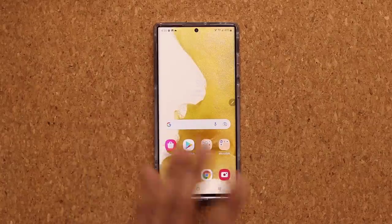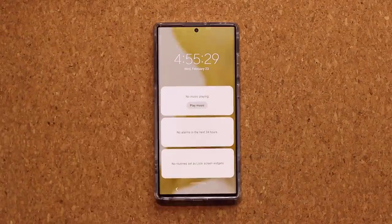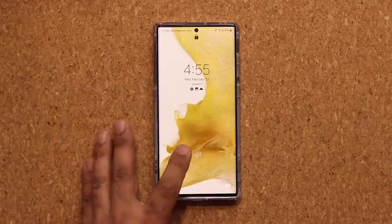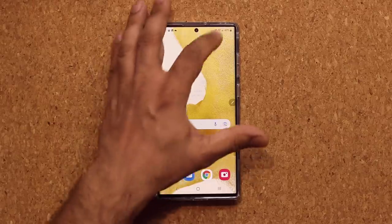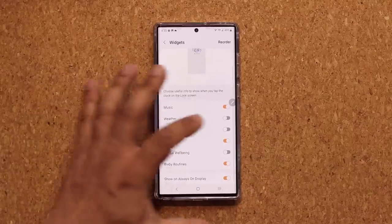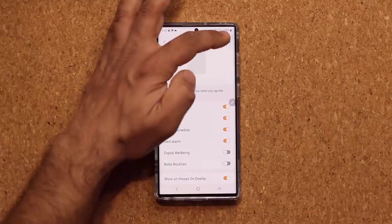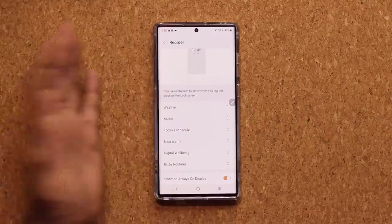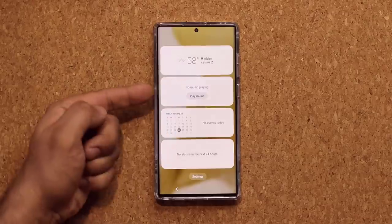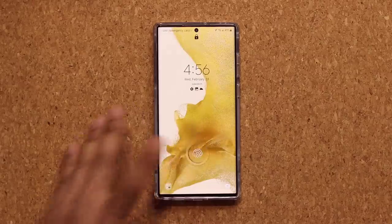Another lock screen feature: if you tap on the clock, it expands and gives you a bunch of widgets that are fully customizable. Go to Settings, Lock Screen, then Widgets. You can have the weather widget, today's schedule, and more. Tap Reorder to set which widget appears on top. Now when you go to the lock screen and tap the clock, you'll see Weather, a Music Player if you're playing music, Calendar, and Alarms — all beautifully displayed.